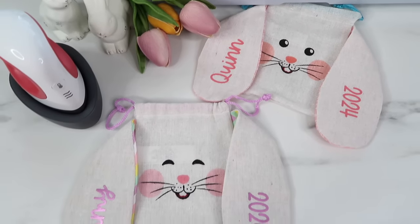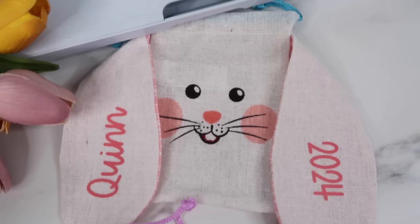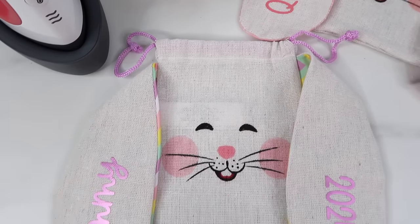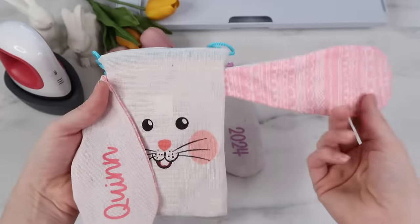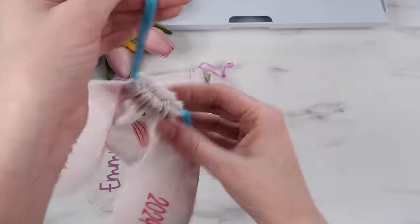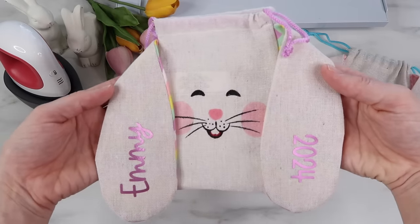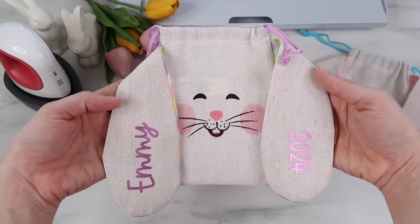Aren't these bunnies just so adorable? You can put candy inside. The Dollar Tree also had a lot of cute little stuff like bubbles, stamps, little bunny erasers, and things like that. I could put these in my kids' Easter baskets. If you pick these up, what are you using them for?